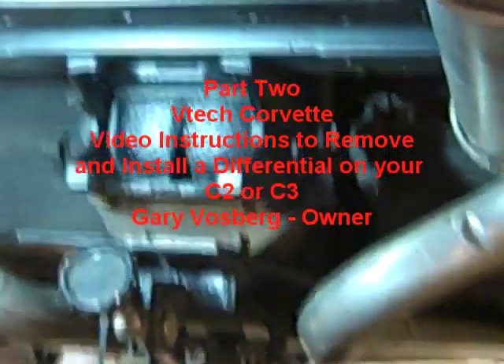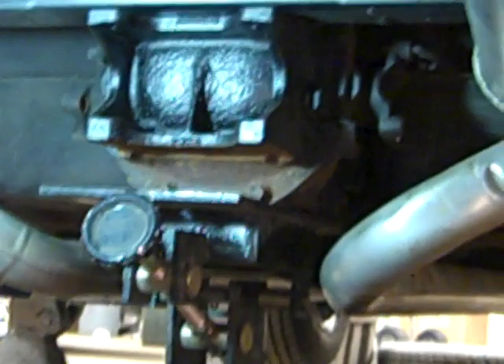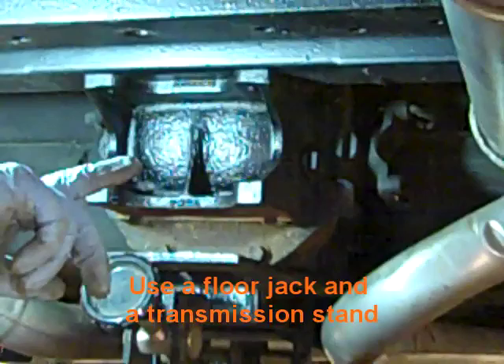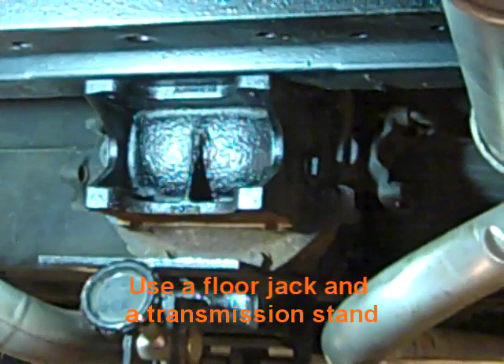We've got our floor jack with a transmission stand on top of it up underneath the differential. We put pressure on the differential to raise it up a little bit, then took the bolts off on both sides. Now we're going to let it down and work it out from underneath the car very gently.